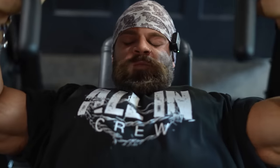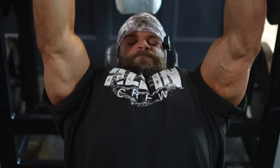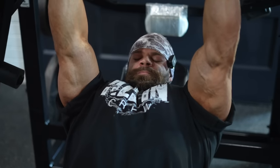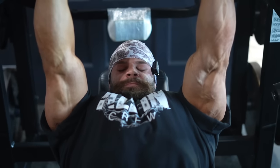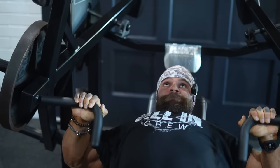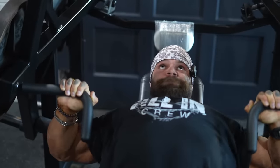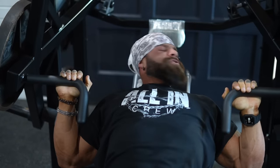Nice, controlling the bottom — there we go. Hard squeeze, really good. Smooth out of the bottom — two more, control. There it is. Good. Wow, these machines are amazing.